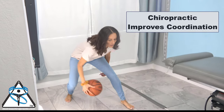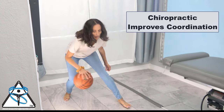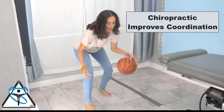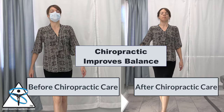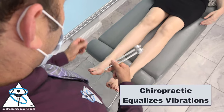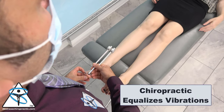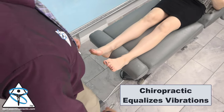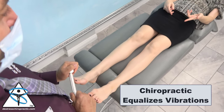From Dr. Shereen, we will learn that chiropractic care can improve coordination, eye, hand, timing, power, and performance. From Julie, we will learn that chiropractic care can improve balance. Chiropractic care can also equalize the sensation that the patient feels from the left to the right side of their body while using the tuning fork and the vibration that it creates.